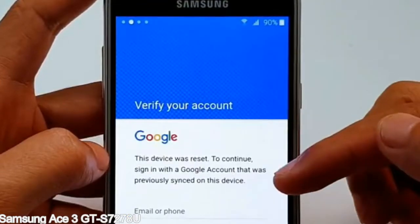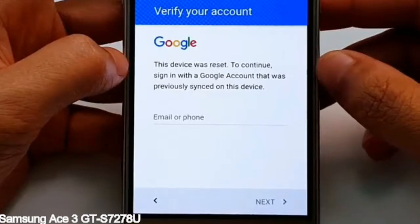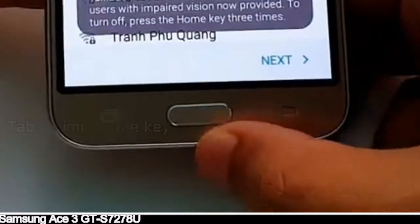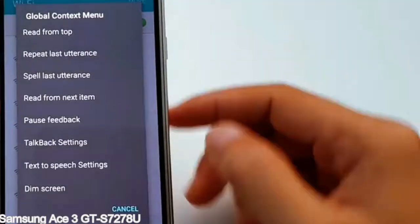Here is a step-by-step guide on how to bypass Google account on your Samsung Galaxy device. Android connection via WiFi — check it out.